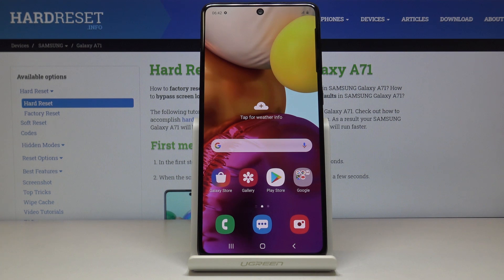Welcome! In front of me is a Samsung Galaxy A71 and today I will show you how to format an SD card.